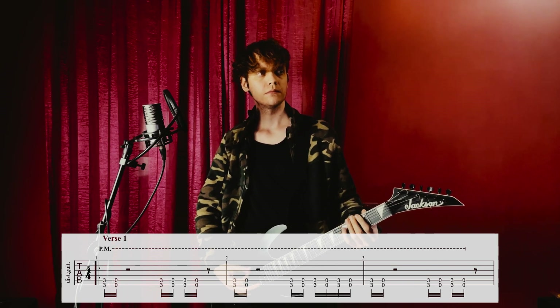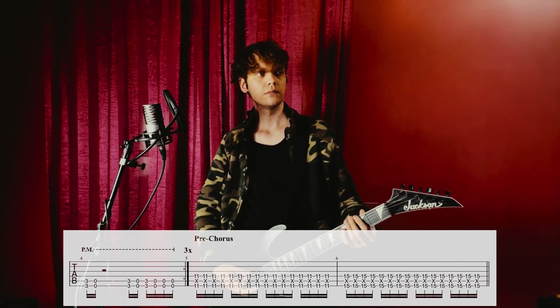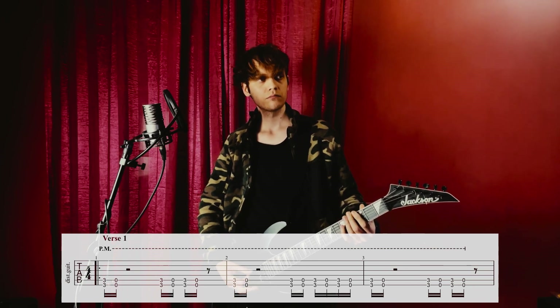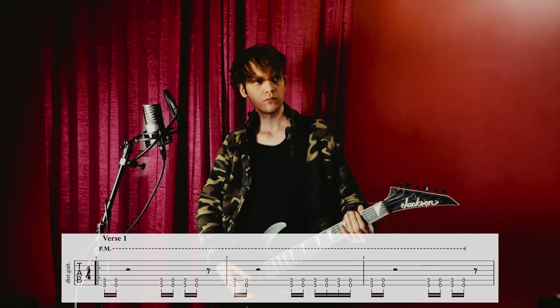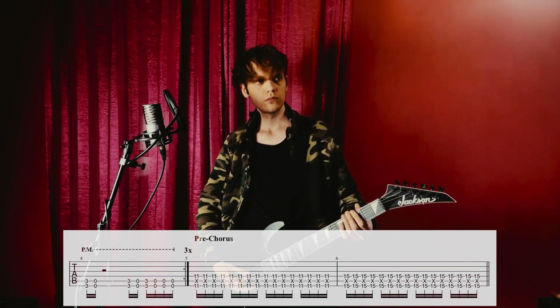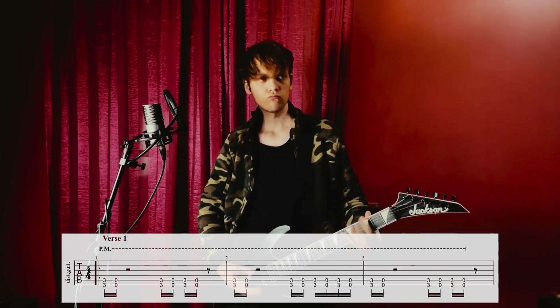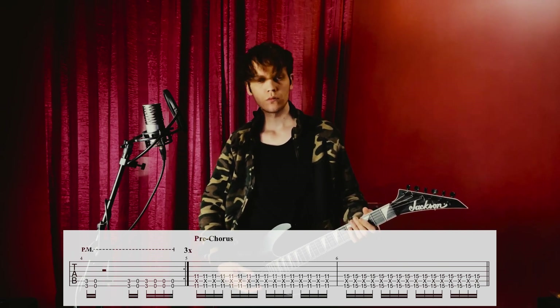The first riff goes… This is repeated three times. Slower it.